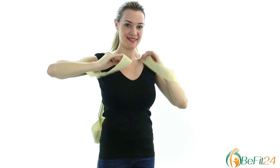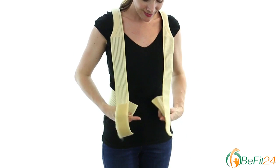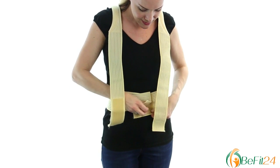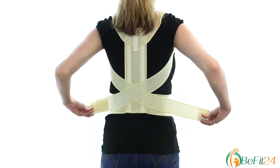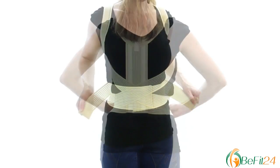Put the corrector on and fix the belt in front of your stomach with the help of the Velcro fasteners. Cross the straps behind your back and fix them with the help of the Velcro fasteners.